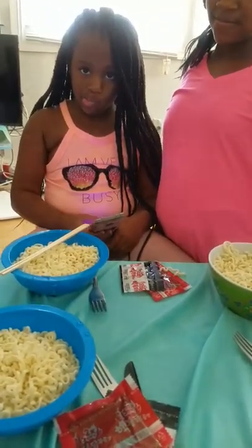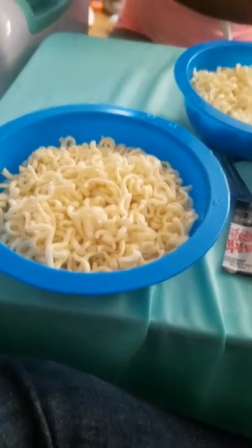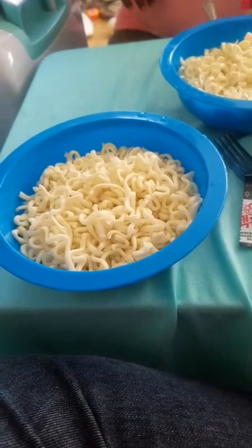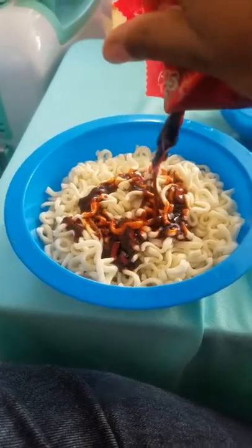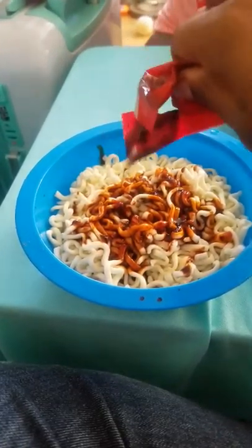Stay tuned, I'm gonna turn the camera so y'all can see my reaction, because again I do not like hot stuff. I'm about to add my sauce to my noodles, so bear with me. Do you see it? It's the color of blood — it's probably gonna be really hot.